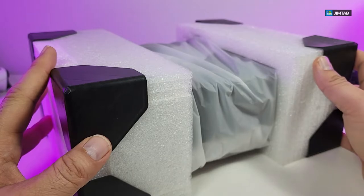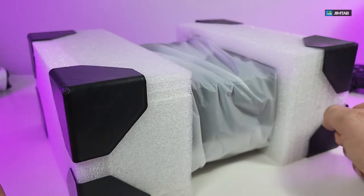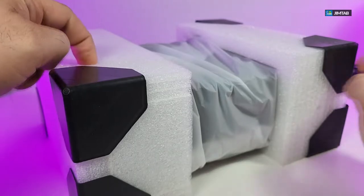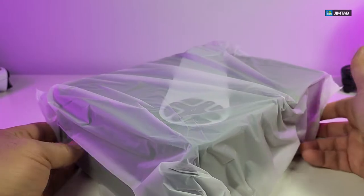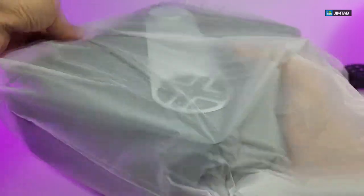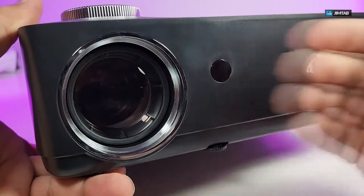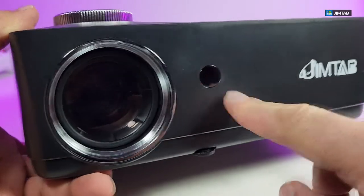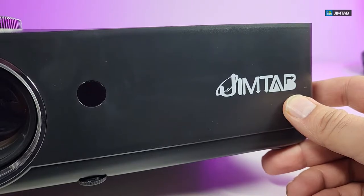Now this is the projector and how it's packaged. I really like that these are made so the projector itself doesn't get damaged even if it's pinched on any side, and the projector is sitting inside a plastic sleeve so it won't get scratched. From the front you have a huge lens, an IR sensor, and if you look on the right side you have the company name written really nicely.